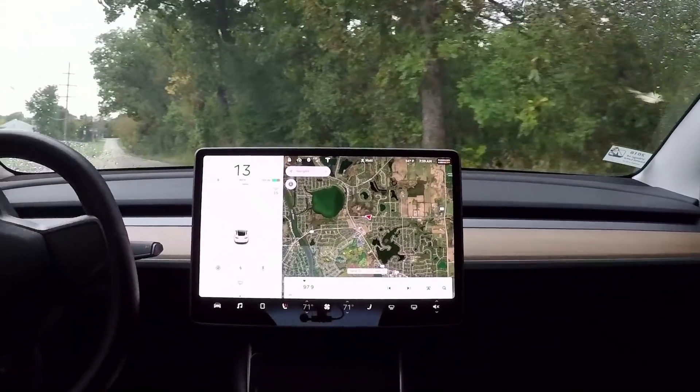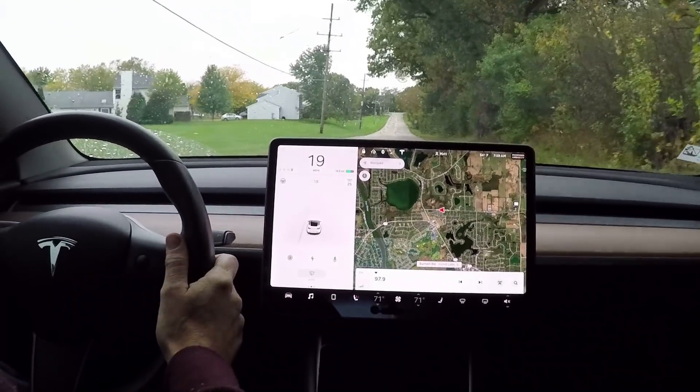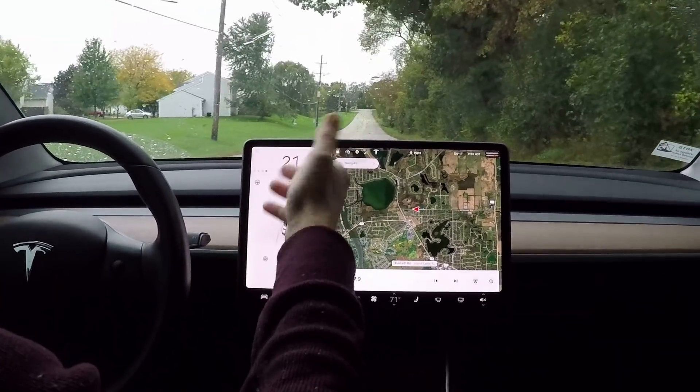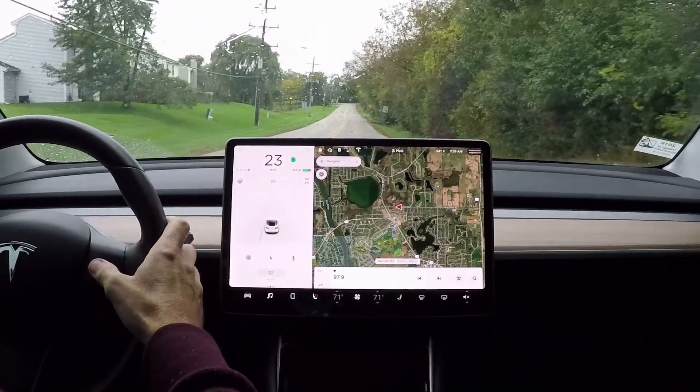So the first thing I'm going to try is the turn signal. You can see it flashing. When the screen goes blank, you won't be able to see it flashing, but you could still hear the click.